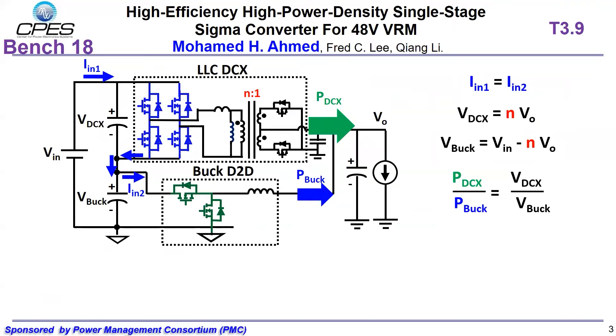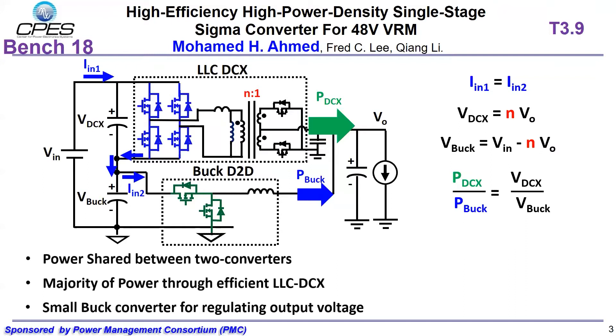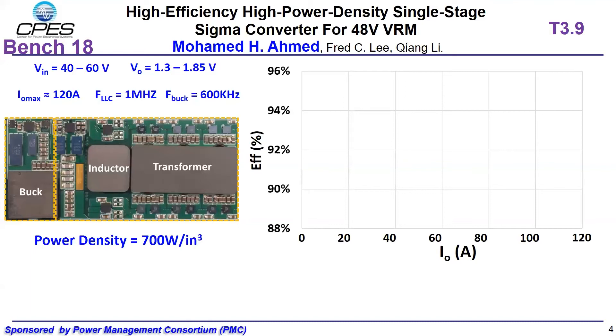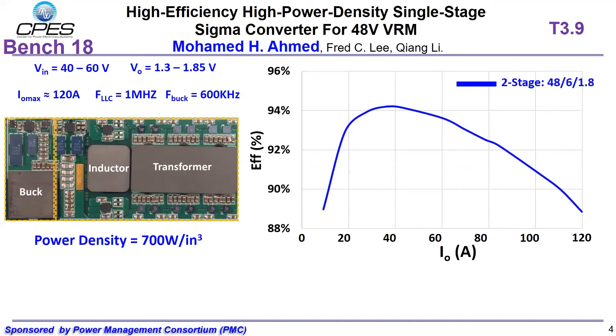The architecture of the Sigma converter is shown here. From the input side, the AOC and the buck are in series, while from the output side, the AOC and the buck are in parallel. For higher efficiency, the majority of power is delivered through the efficient AOC-DCX, and the buck converter is used to regulate the output voltage. In this way, the efficiency will be higher than two-stage solutions. The Sigma converter hardware prototype is shown on the left, which can achieve 700W per inch cube power density. From the efficiency curve, compared with the two-stage solution, the peak efficiency of the Sigma converter is about 1% higher and the efficiency drop at full load condition is much smaller.